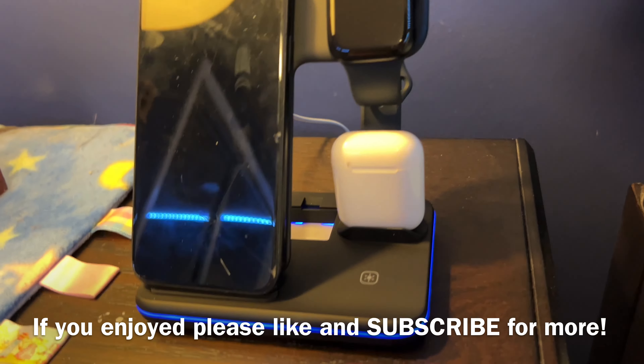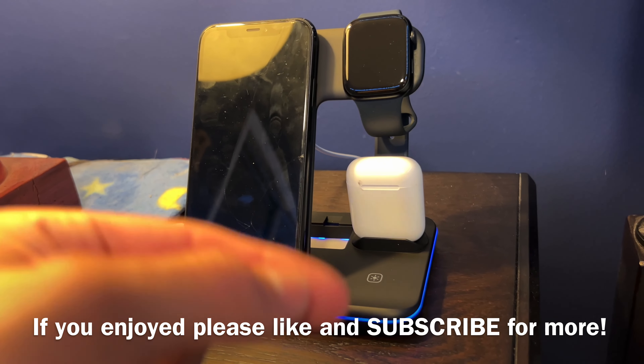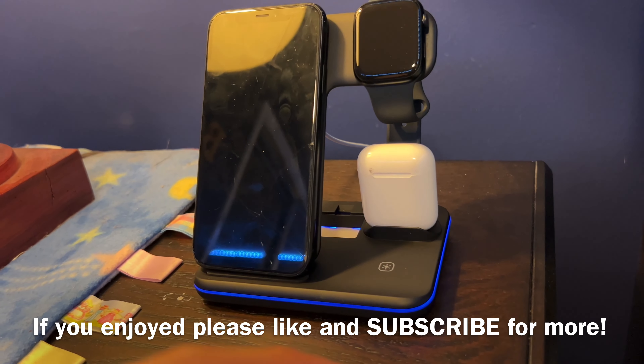What are my final thoughts on it? I do enjoy it and I do think it's a good product to pick up. I will be putting a link down below if you want to pick this up for yourself. If you guys enjoyed the video, please like and subscribe for more content, and have a great day.